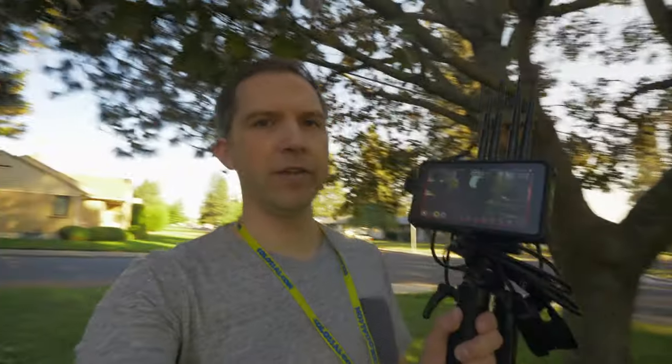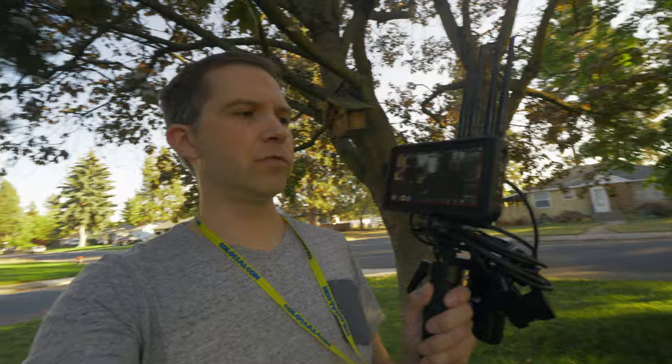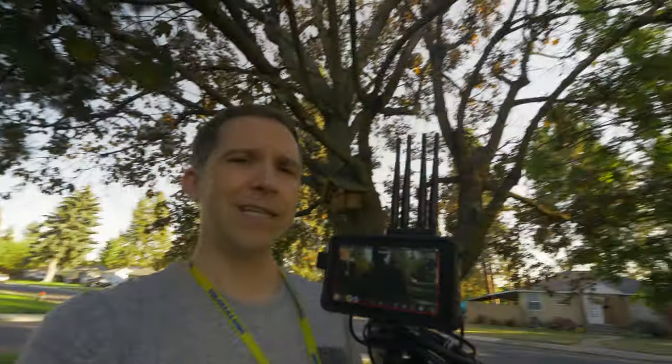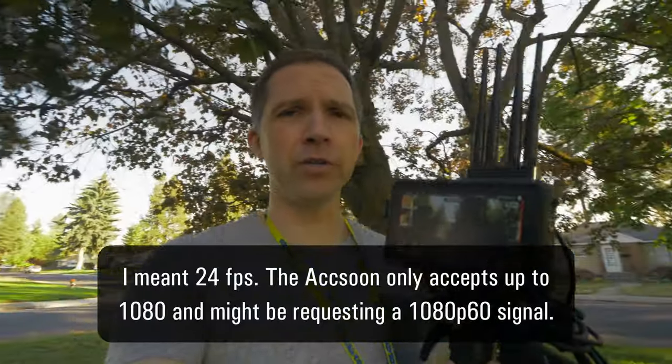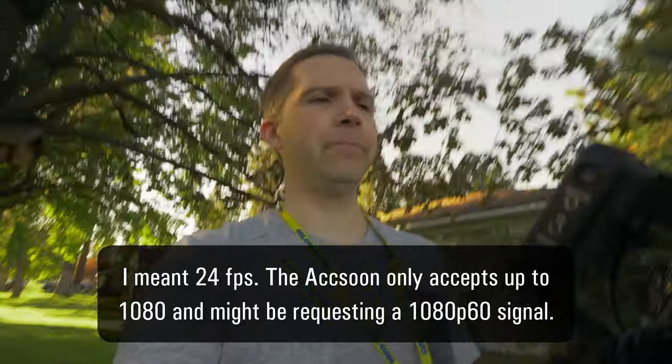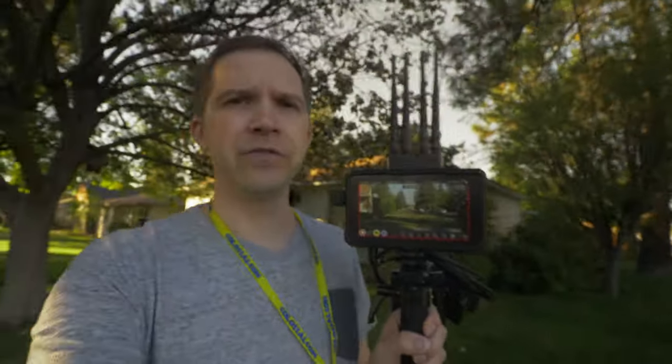I have the Axiom Cine-i2 Pro set up with a little handheld rig, with the Canon R5 doing the transmitting. Unfortunately, that camera outputs 60 frames a second in 1080 over HDMI, not the 4K it's recording internally. I'm recording on the Ninja V here, and we'll see how far I can go with this and whether it drops out at all.